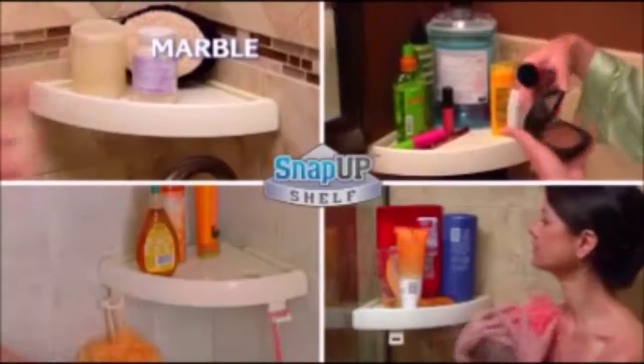Snap-Up Shelf works on any surface — goes up fast on marble, drywall, tile or glass, and it removes just as easily in a flash without damaging a wall.